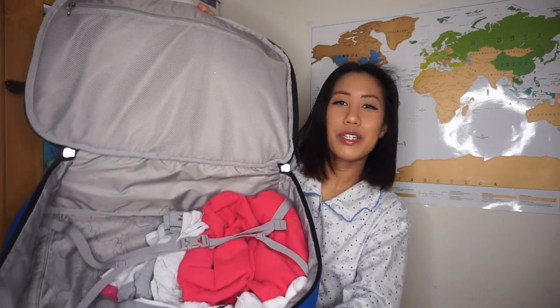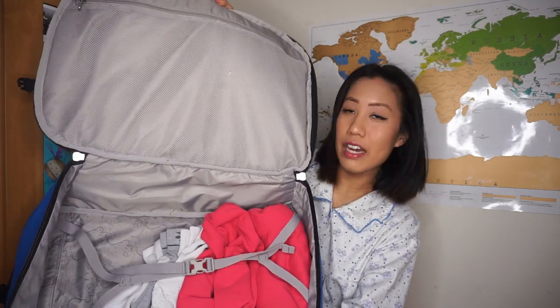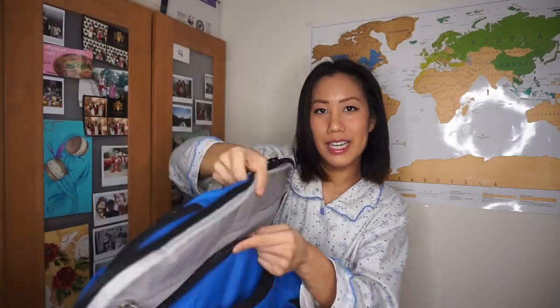I'll talk about the features that made me decide to get this bag over other bags. One of the reasons is because the bag opens up like luggage. A lot of other backpacks open from the top, so you have to reach in and mess up everything to get what you need at the very bottom. But this one, when you open it, you see everything you need — it opens up like a suitcase.